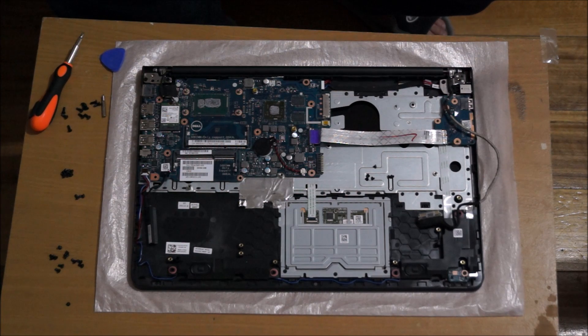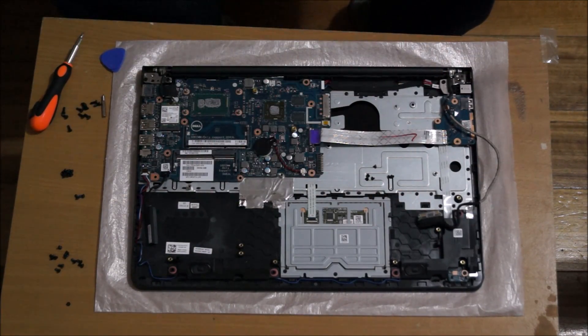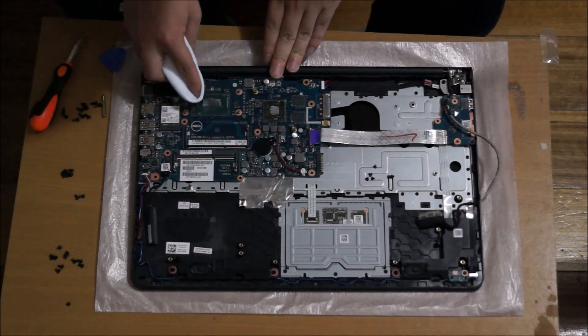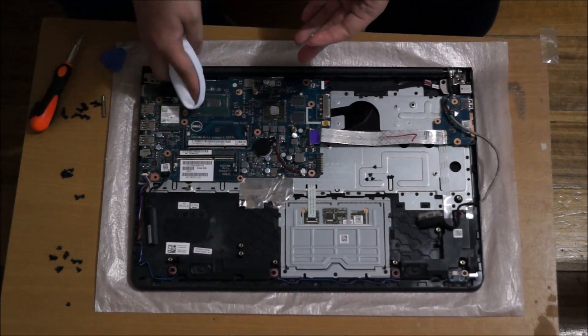When reapplying thermal paste, don't be cheap — it doesn't cost a lot, you probably only use it once in your life and it costs about $10. Clean all the thermal paste as best as possible. You don't have to be 100% clean but if you can, that's good. Make sure your thermal paste doesn't drop on your motherboard. Rub it with the towel and it comes clean — clean the CPU and the graphics card.